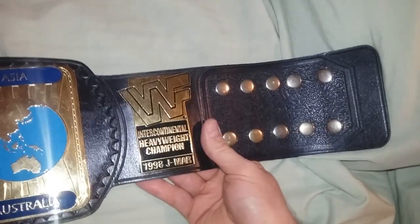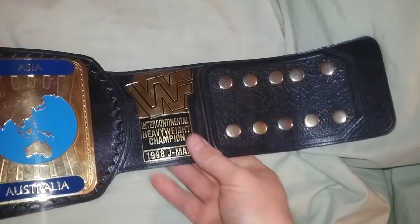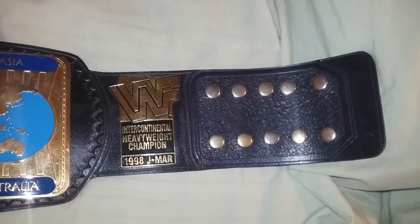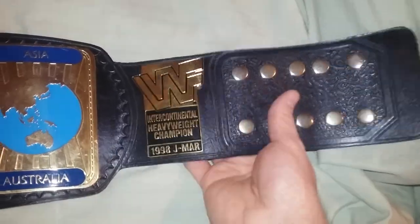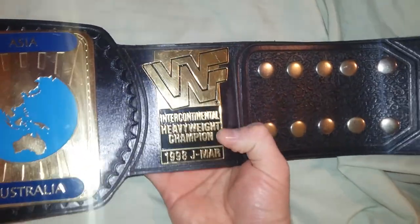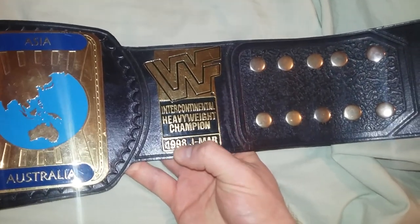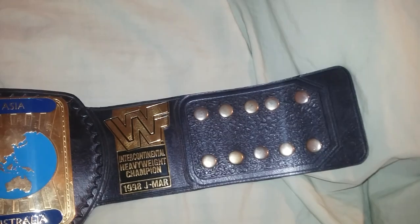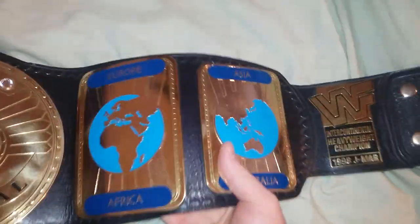In 1998, the night after WrestleMania on RAW, it was debuted by The Rock. It looks very similar to that. And here's the 6th Plate Intercontinental Heavyweight Champion, 1998 J-Mar. This is when WWE stopped making deals with Reggie Parks.